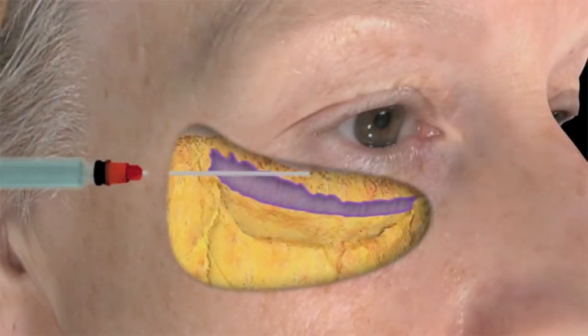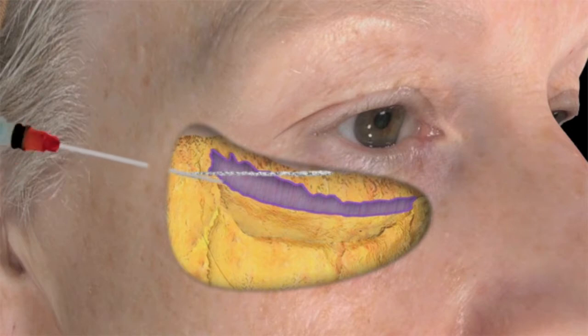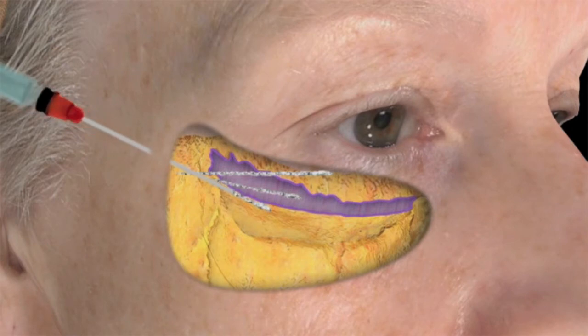Conceptually, the objective is to fuse and blend the lower lid and cheek in a dynamic fashion. Small to mid-sized particle filler with higher G prime values are suggested.